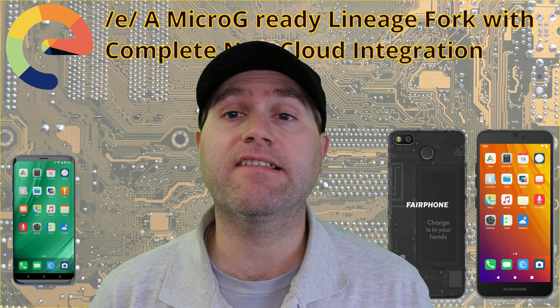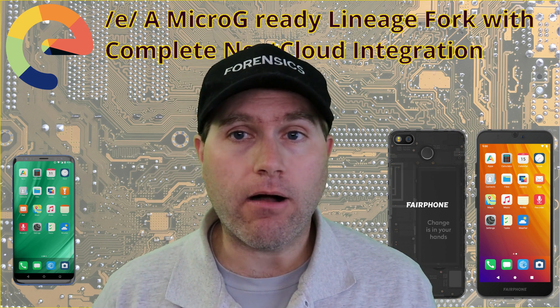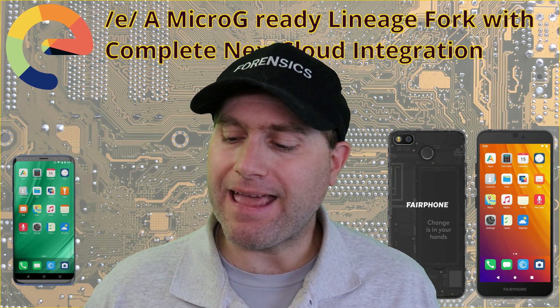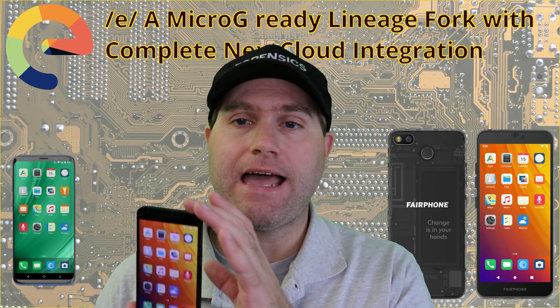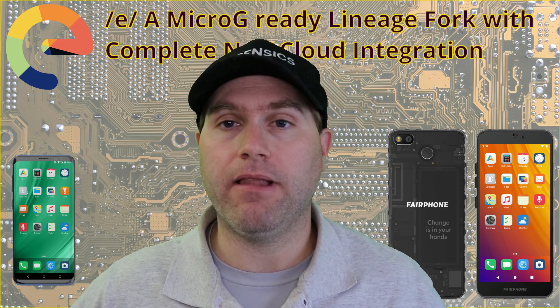Welcome back to Switch to Linux. Today we're going to have a look at the EOS operating system for an Android device. This operating system is a fork of Lineage, which means it's going to be supported by a massive array of different smartphones. I built out a copy of it here on a Nexus 5X because I had a pile of them laying around.